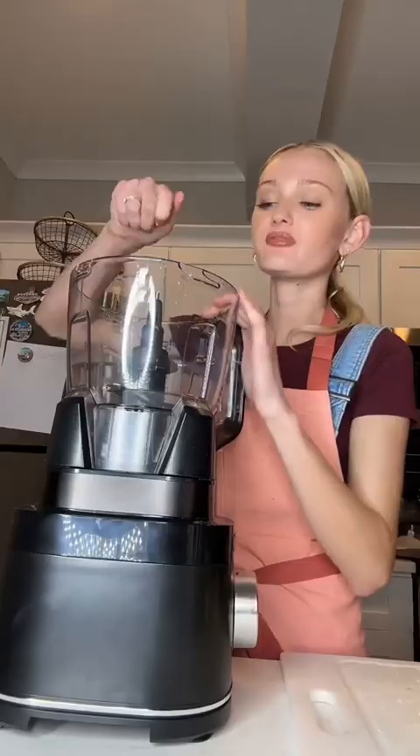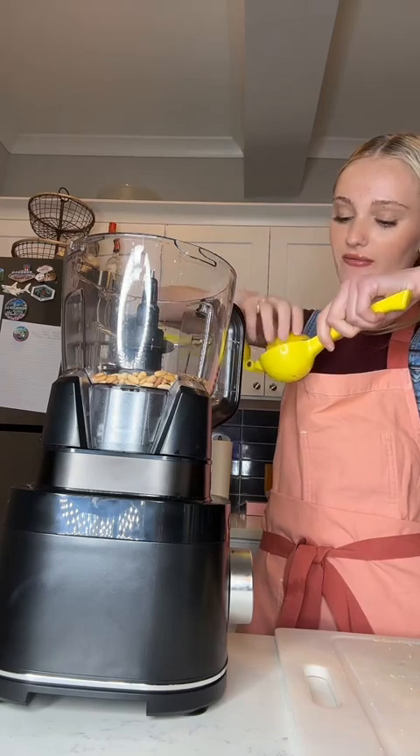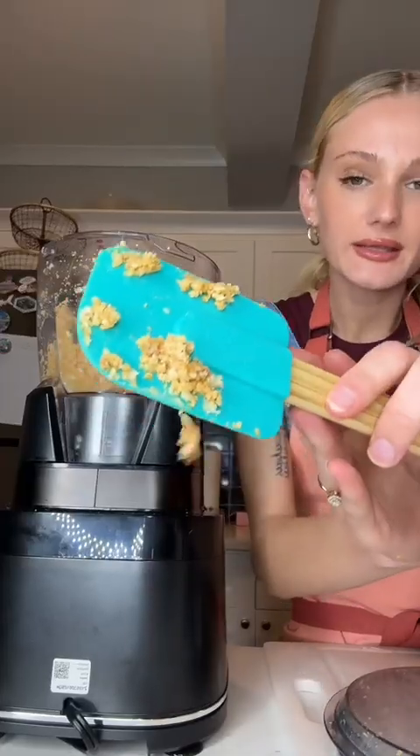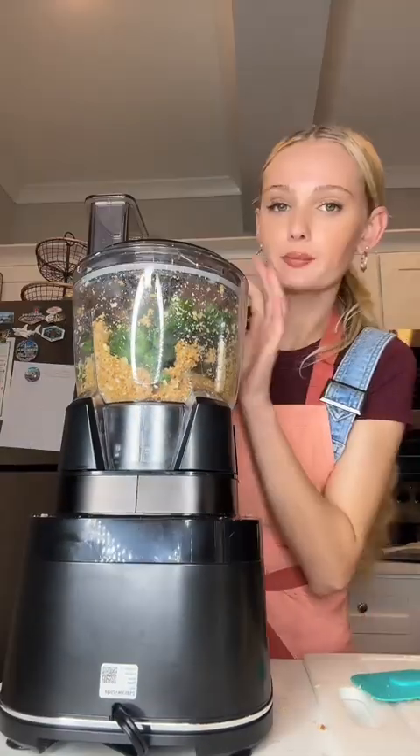Bring it into a food processor. I'm adding the garlic, roasted pine nuts, and juice of half a lemon. Now blend this up. Now that it looks like this, I have about a cup of basil. Blend again.